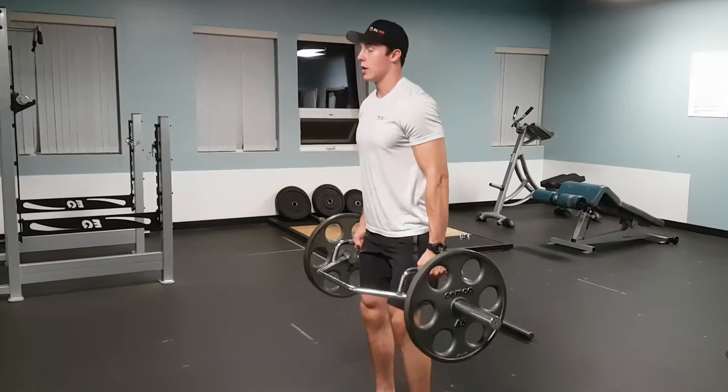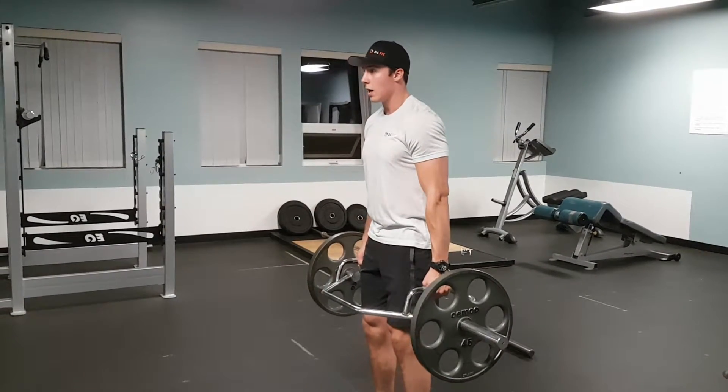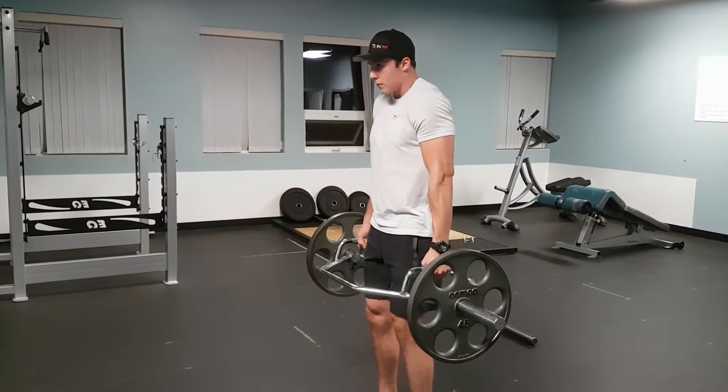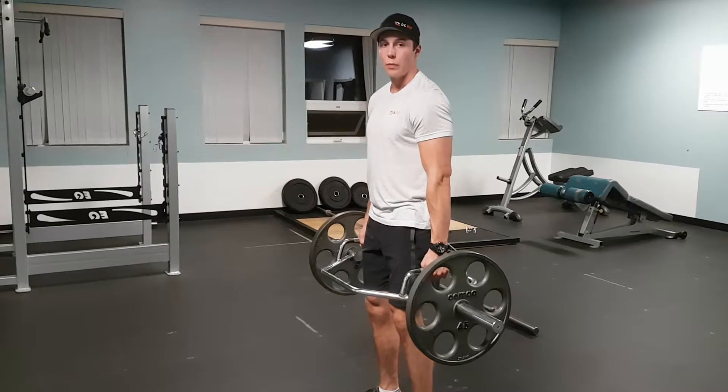Chest is up. Straight up — you're going to strike straight up. Shoulders nice and high up to the ears, keeping those arms nice and straight. That's our trap bar strap.